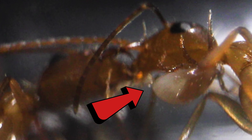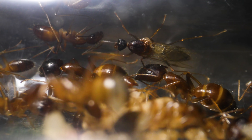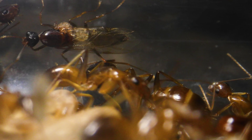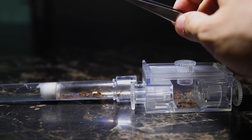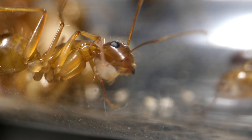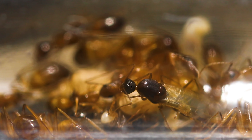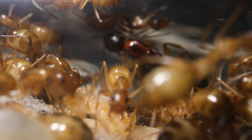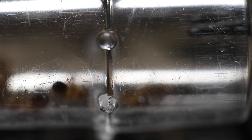There are huge facehugger mites on my pet ants in this test tube, but today I'm going to try something crazy to help save them. Like a mini ant surgeon, I'm going to attempt to go in and extract the facehugger mites from my ants. It will take some crazy skill to do it, but I know I have no choice but to try for the sake of my pet ants. Welcome to the AntsCanada Ant Channel!